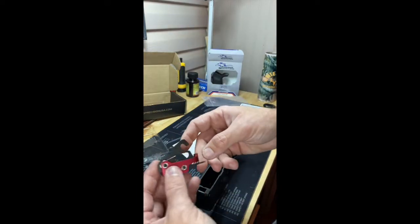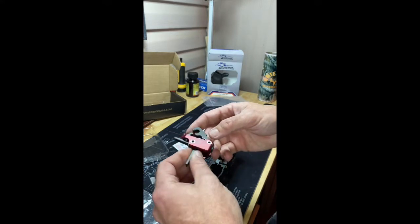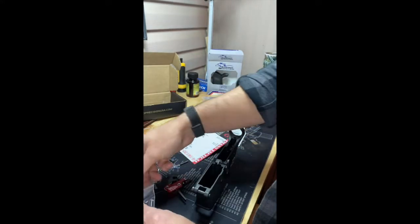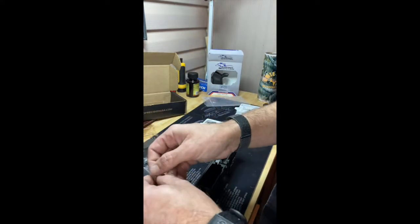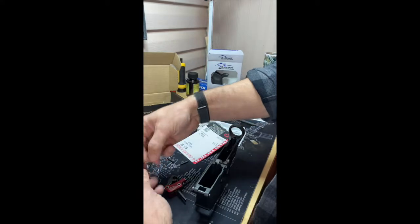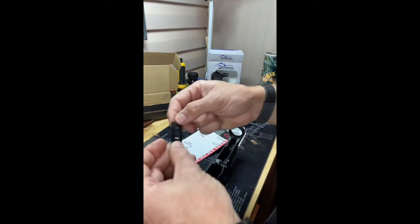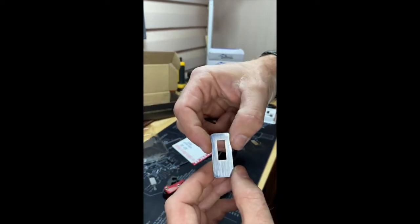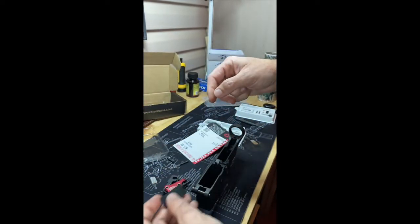I'm going to install the Elfman SE three and a half pound AR trigger and assemble the appropriate components. This is a base plate that goes underneath the trigger itself.